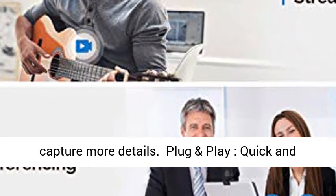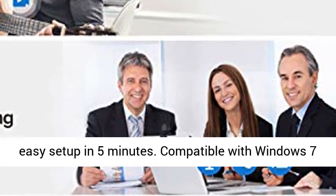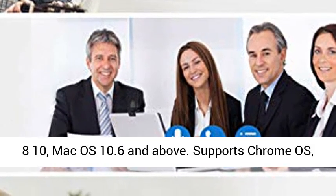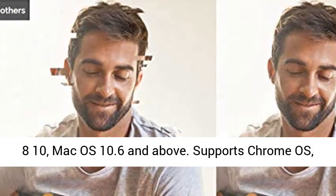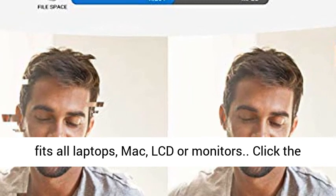Plug and play — quick and easy setup in 5 minutes. Compatible with Windows 7, 8, 10, and Mac OS 10.6 and above. Supports Chrome OS and Android 5.0 or higher. Tripod-ready universal clip fits all laptops, Mac, LCD, or monitors.